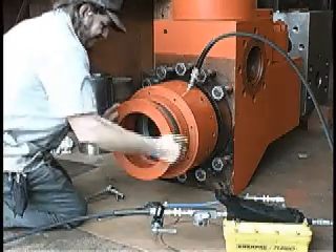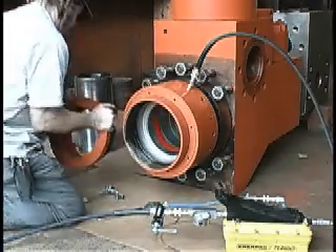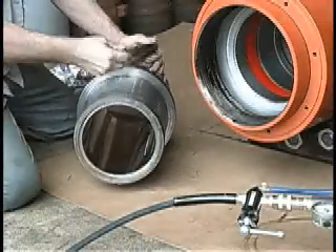After reaching the proper PSI — in this case 3,200 PSI — the liner nut should unscrew easily. Remove the liner nut completely.